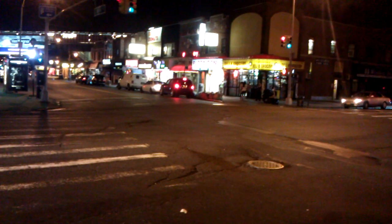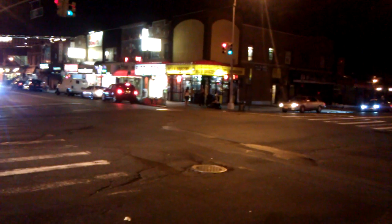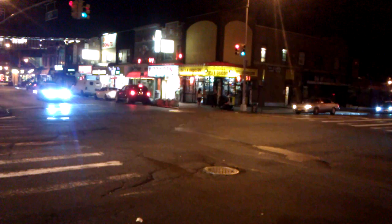This is a video camera night test of the HTC EVO Shift 4G, and this is in 720 pixel HD resolution selection. I just want to see how it does.